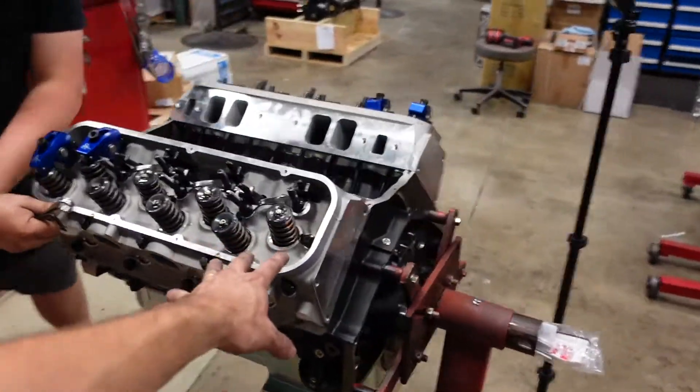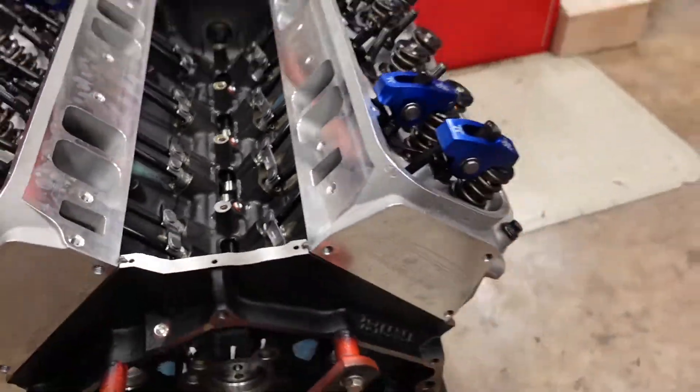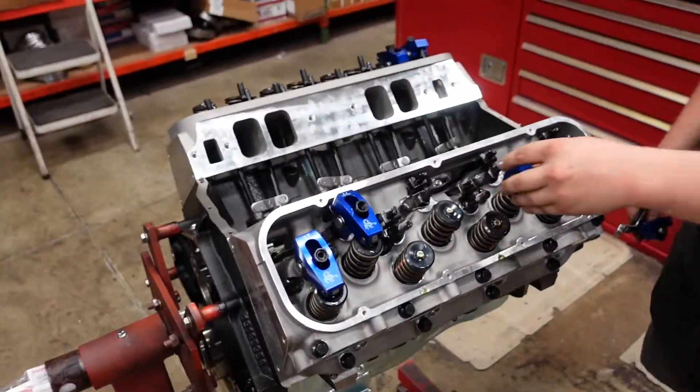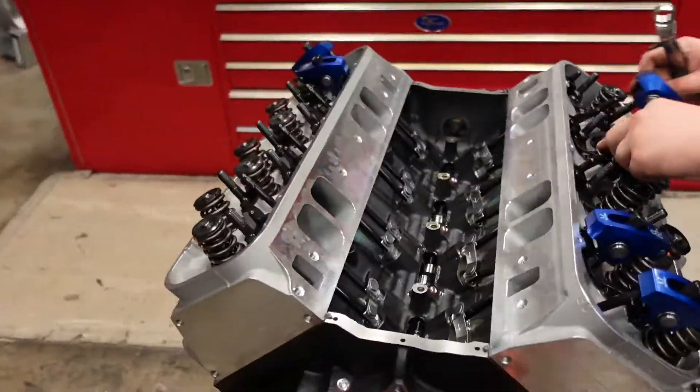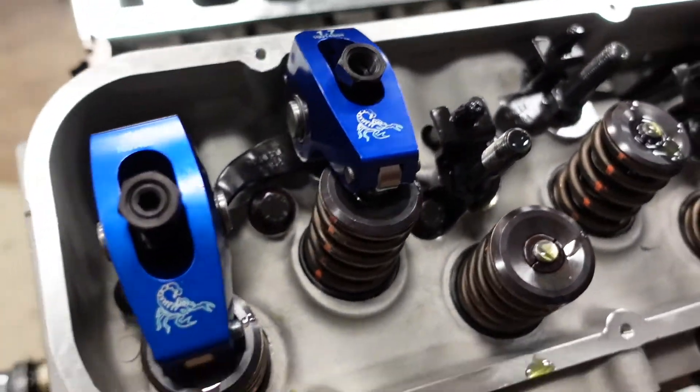So we've got the cylinder heads on. We're running our Gaterman link bar lifters, hydraulic roller of course. He's coming through and setting the preload on the full valve train with these nice Scorpion billet rocker arms.